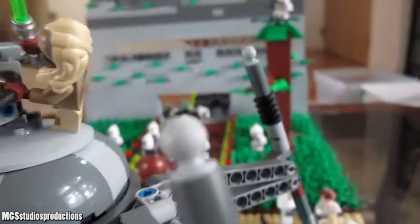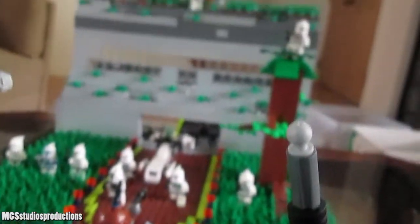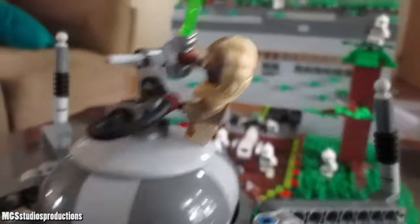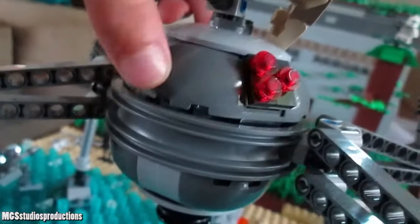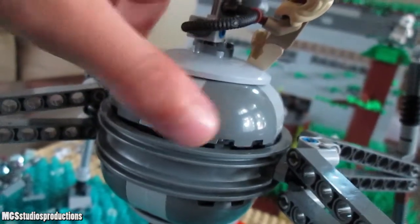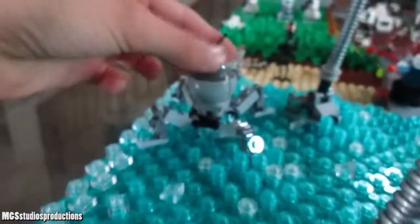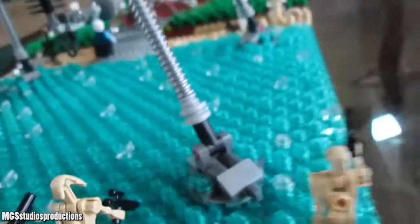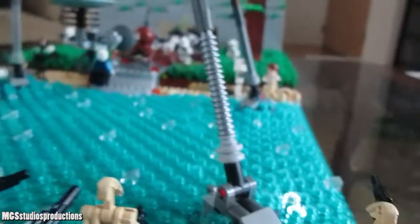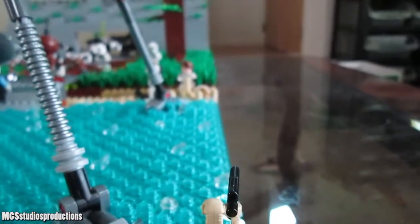I'm sure we're all at least passingly familiar with this set by now. You can see it is attacking this little mountain base thing here that has some interesting color choices. It is the 2013 homing spider droid. We have since got the 2016 one, and I believe that other one also came with the dwarf spider droid. When this video was filmed, it was pretty cool, and it still is a pretty cool set.